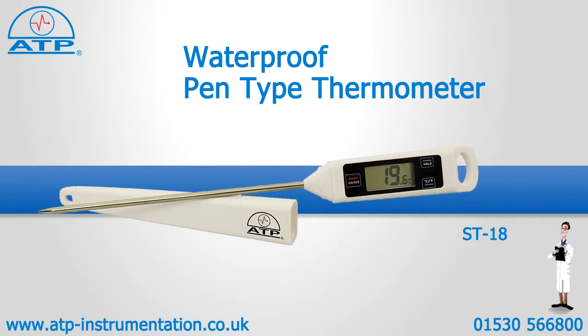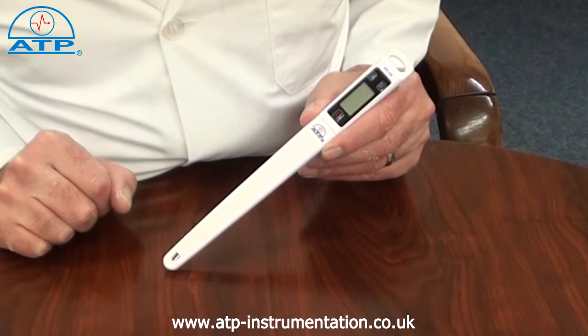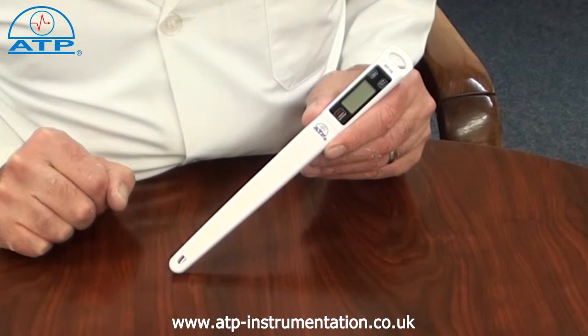An introduction to the waterproof pentite thermometer. It is supplied with a probe-protector sheath and button cell battery. This instrument is ideal for temperature monitoring of liquids and semi-solid items such as food.